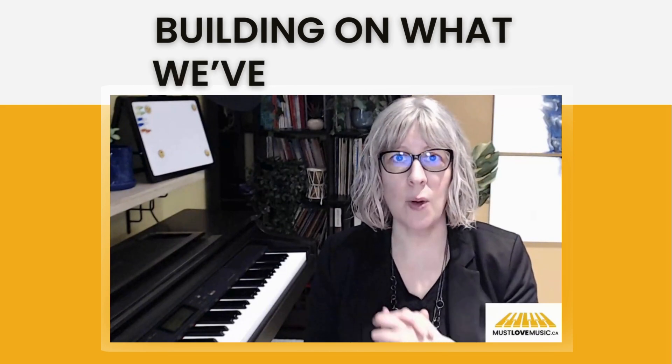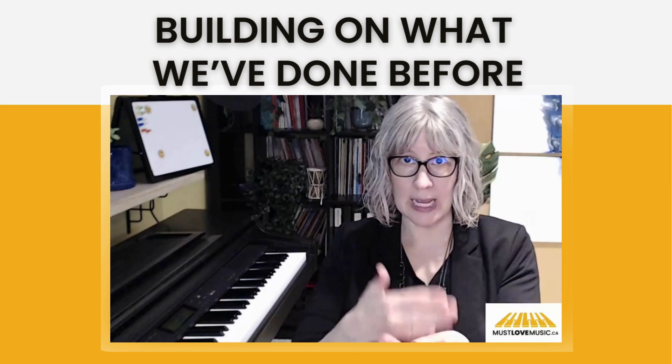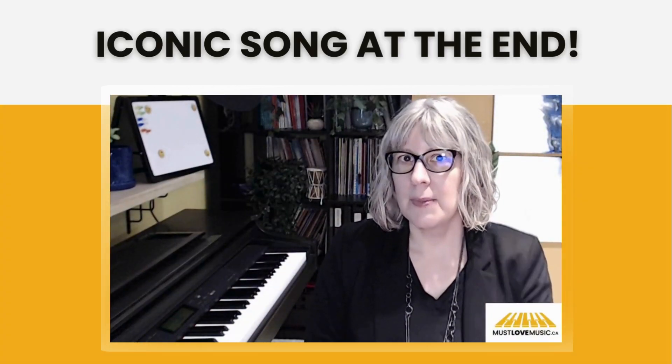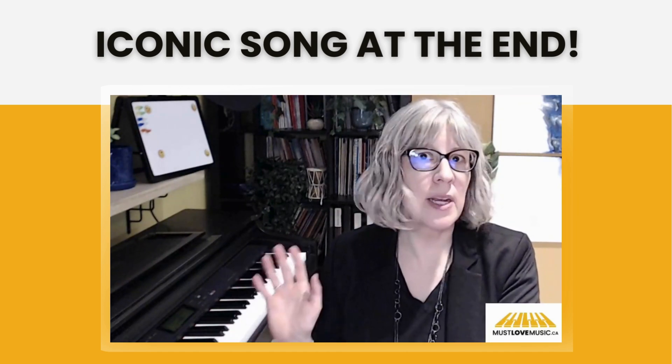Now, if you are absolutely new to playing piano, I recommend you hit pause and go back and watch the other videos in this series. We are building up week to week, using what we've learned before in each video. Also, be sure to stay to the end because I'm going to share the name of an iconic song that uses suspended chords in a really amazing way. You're totally going to know the song and be really surprised at how suspended chords can make things sound incredible.